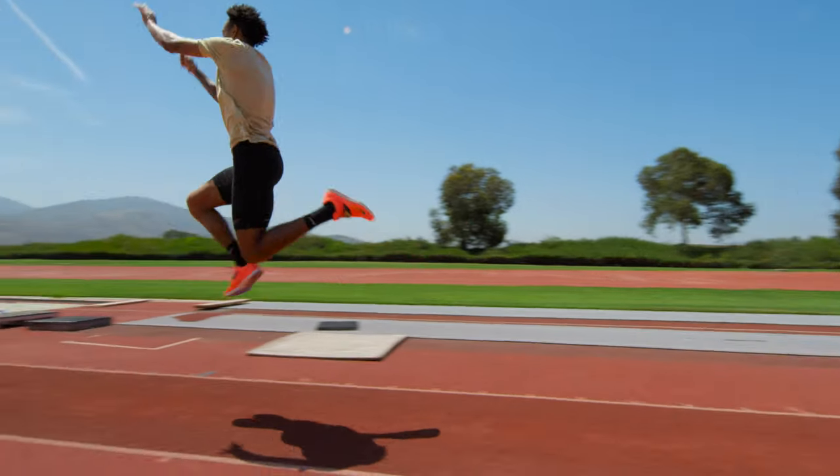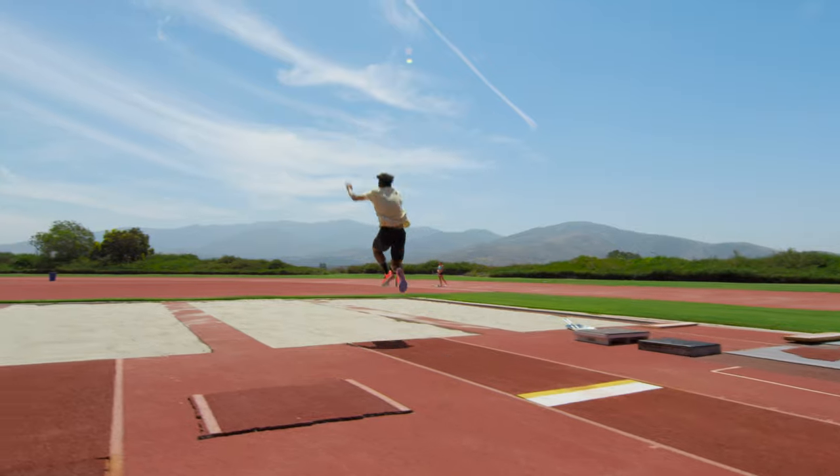A hop, a step, and a jump into a sand pit. It's a beautiful event. If it's done right — it hurts like hell if you do it wrong.